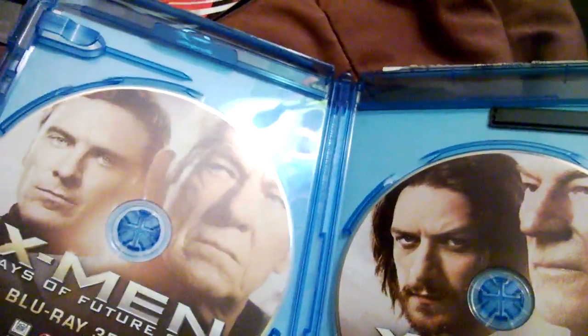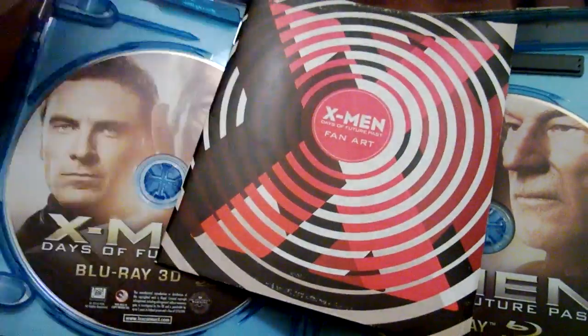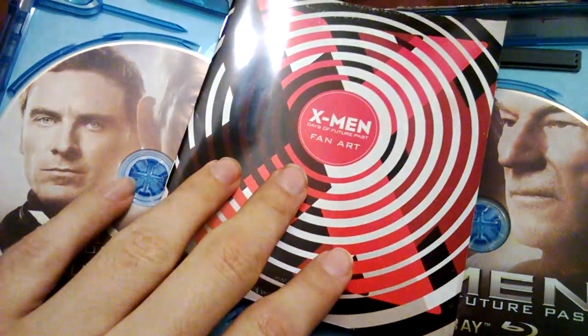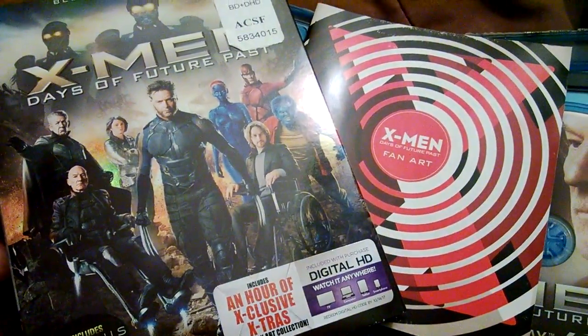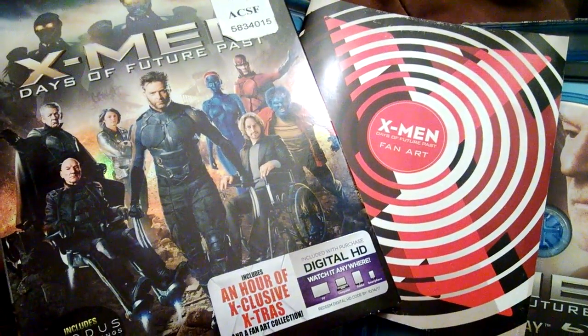I already used my Ultraviolet. And here's a 3D disc. So all in all, a good set. I mean, definitely see why they call it the Ultimate Edition since it has the 3D, the digital HD, and this fan art. Couldn't get away without getting this slip cover — I just had to get it. Love this slip cover so much. Really enjoyed this movie — one of the best movies of the year, in my opinion.